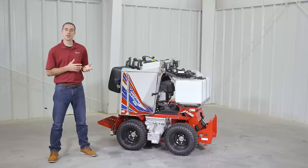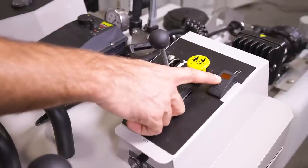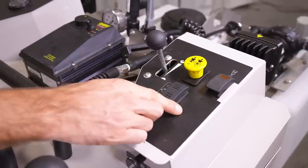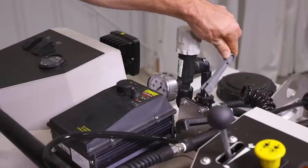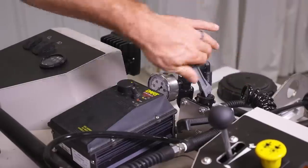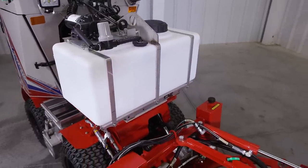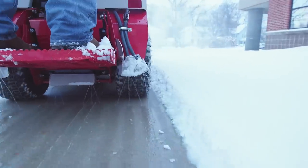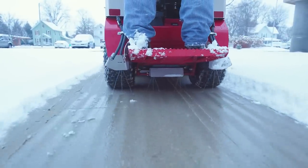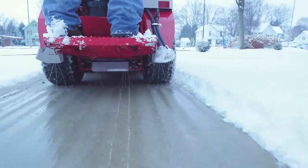For most applications we recommend between 15 and 30 PSI for the system pressure. To operate the brine system, you'll turn the pump on with the switch located right next to the PTO switch of the tractor, and then flip the gray lever to open the flow. Although the brine tank itself is located on top of the front of the machine, the hoses run down through the center and out the bottom, spraying underneath the operator's platform so you're not driving over any of the salt brine.